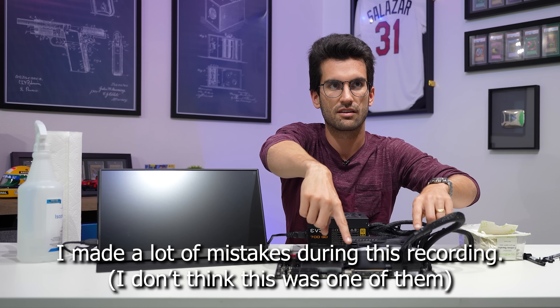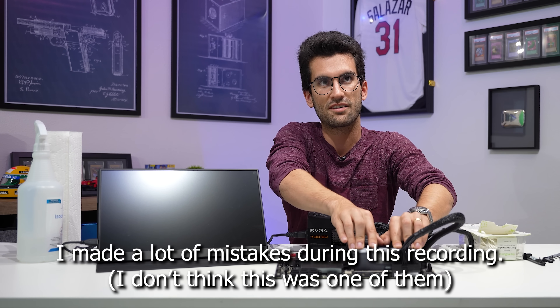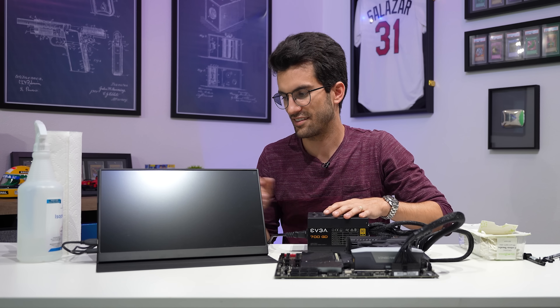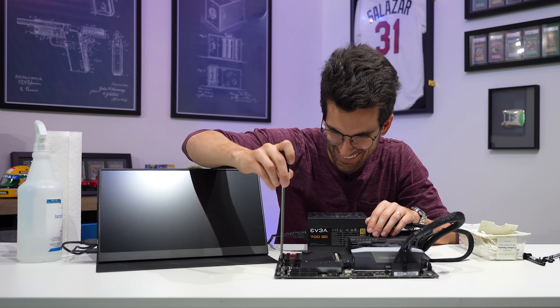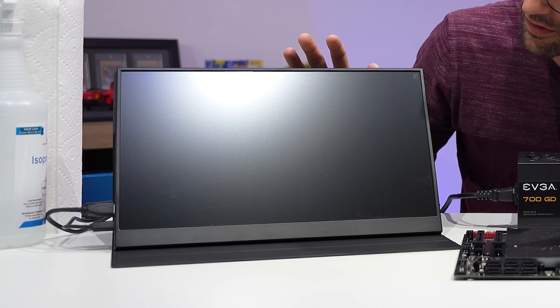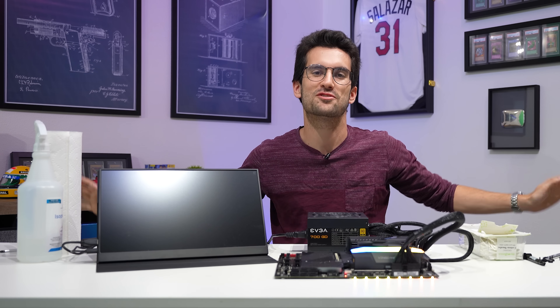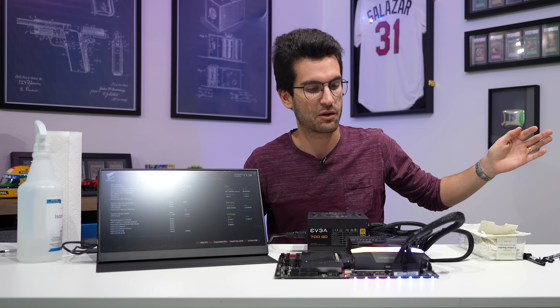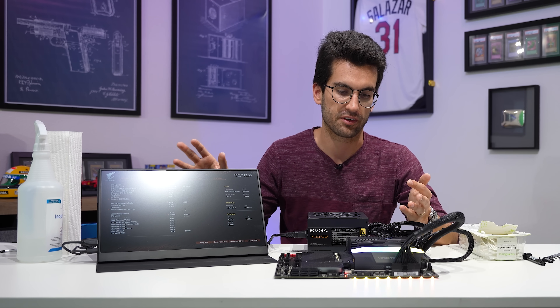Looks like one of our memory modules — did you slot this one? I'm gaslighting Raymond right now. Here we go — power on again. Come on. There it is! Raymond is shocked. The socket wasn't even totally clean and we've still got a successful post here.